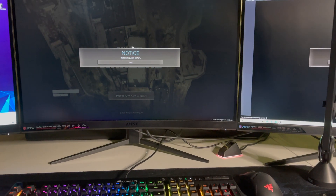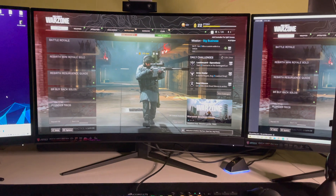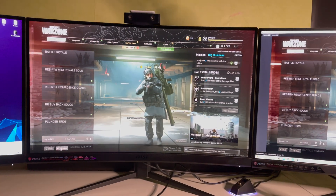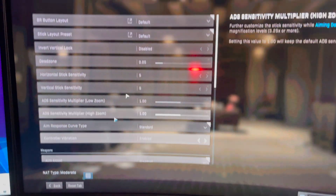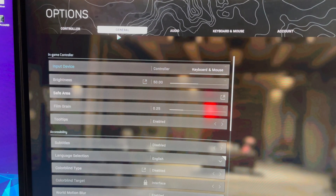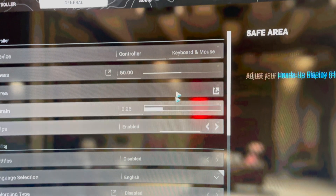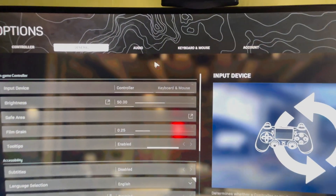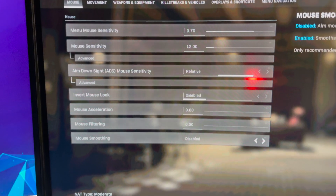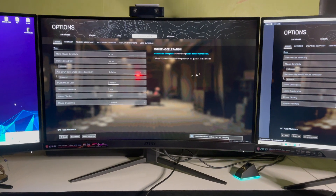If you're playing a game like this, first go to Options, then go to General. Make sure your input device is set to Keyboard and Mouse. Once you click on that, you're basically done. You can also go into the Keyboard and Mouse settings to customize things further.